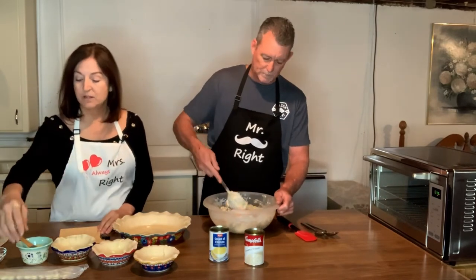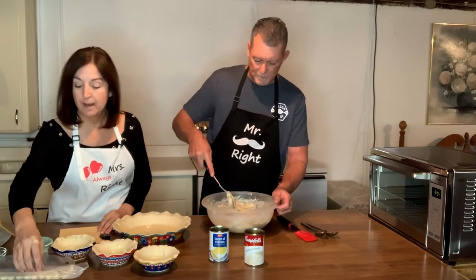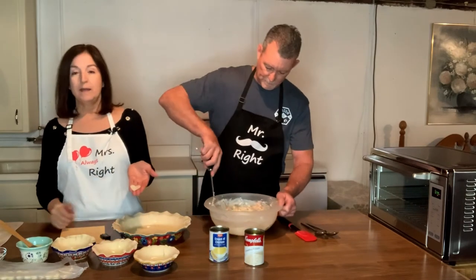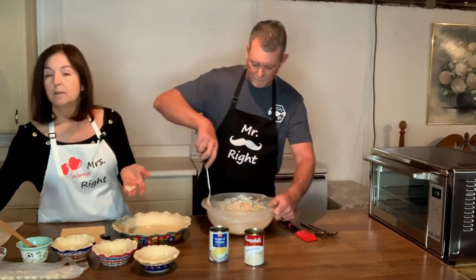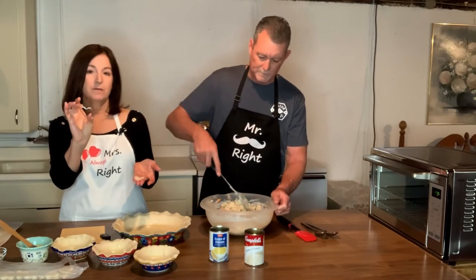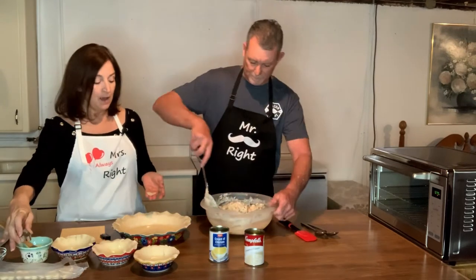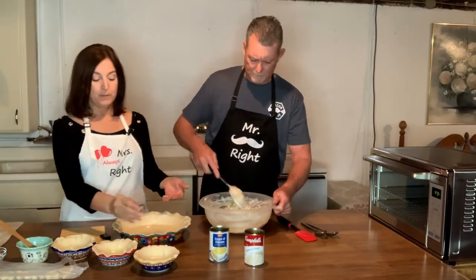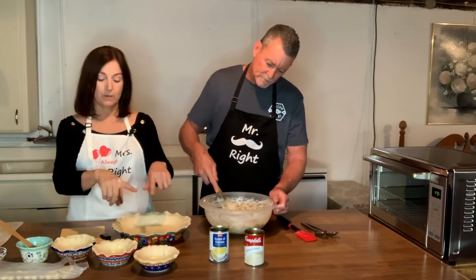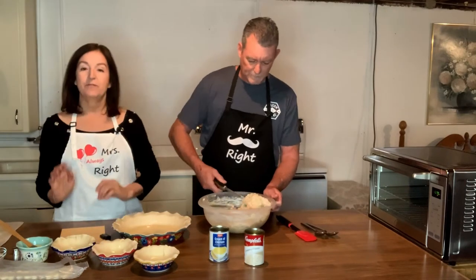Yesterday was Valentine's Day, and I went ahead and decorated the pies. I cut out some small shapes from the pie crust using my smallest cookie cutter that's in a heart shape. You can see them right here. After I put the top crust on, I'm going to add these hearts around the edges all the way around, just to dress it up a little bit and give it something different.